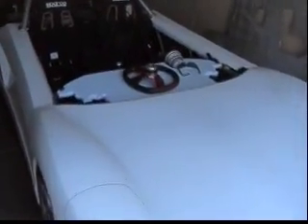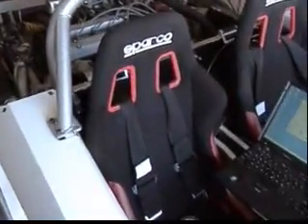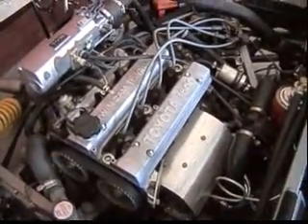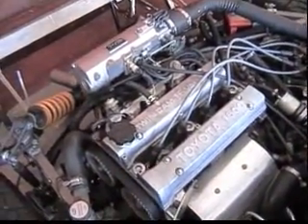You might want to know a little bit about the engine package. It's a Toyota 4AGE out of a 1985 MR2, stock. They make about 105 horsepower.